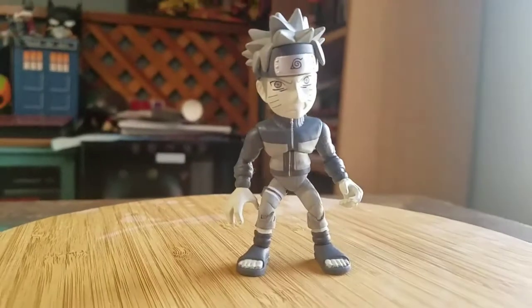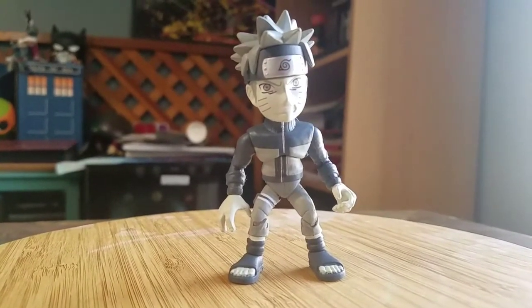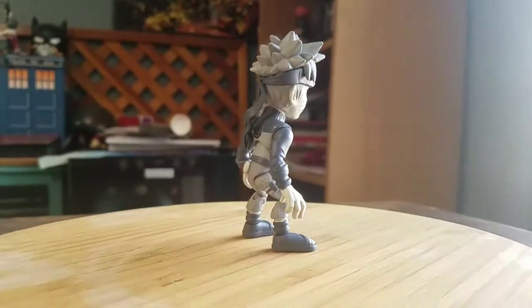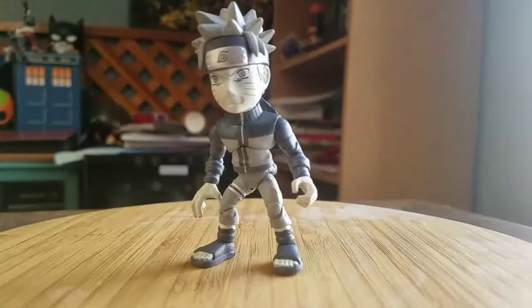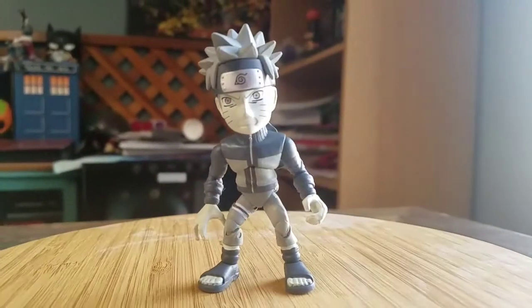These little figures do have a lot of articulation. They can stand up by themselves, but sometimes you have to fidget with them because they're a little bit weirdly shaped. It looks super cool, and you can see how Naruto looks in all the different forms of lighting. Those little ninja shoes with the toes sticking out — definitely looks pretty cool.